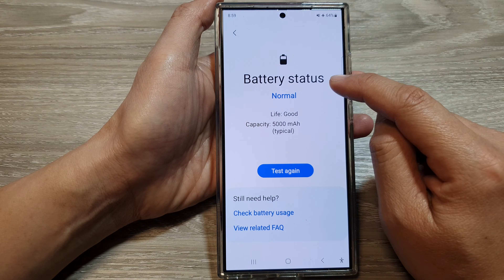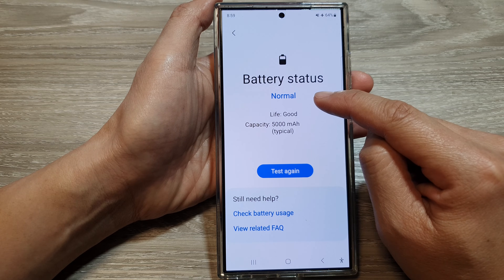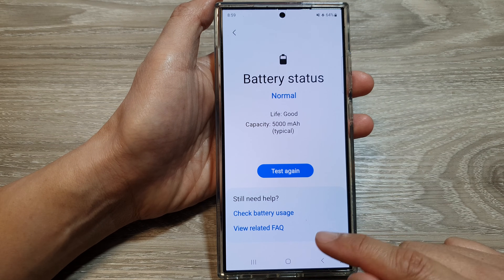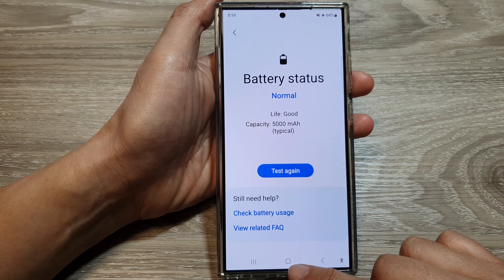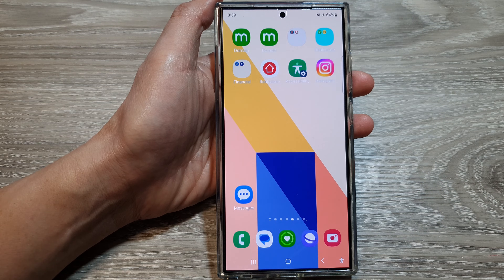At the top it will show the battery status — if it's normal, that means the battery is still in good condition; if it's defective, you'll see that indicated as well. After that, tap on the home button to go back to the home screen. Thank you for watching this video, please like and subscribe to my channel for more videos.